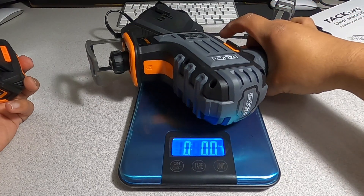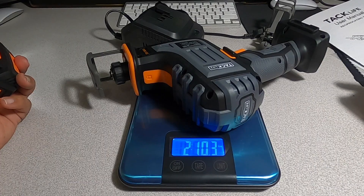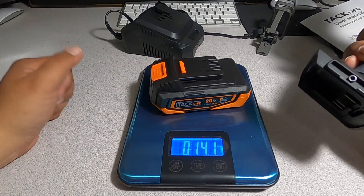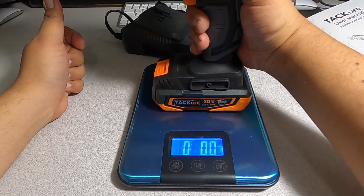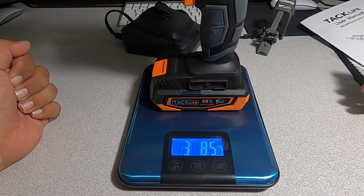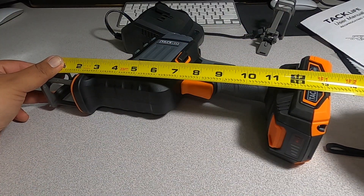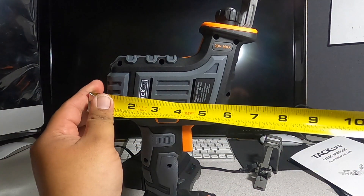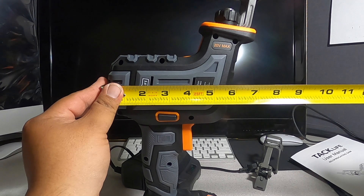The tool by itself weighs 2 pounds 10 ounces. The battery by itself — a 2 amp-hour battery — weighs 14.1 ounces. The tool with the battery weighs 3 pounds 8.5 ounces. For measurements standing up, it's about 13 and a half inches tall and about 2.5 inches wide. Total length including the shoe is about 7 and a quarter inches.